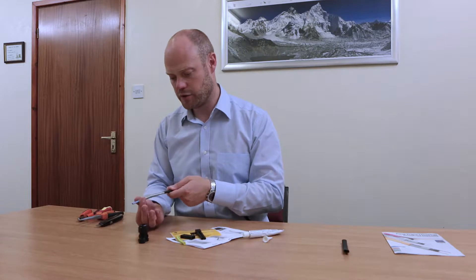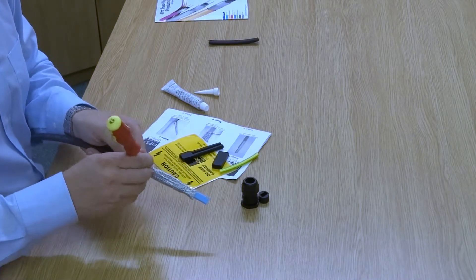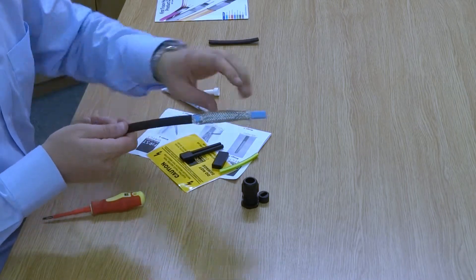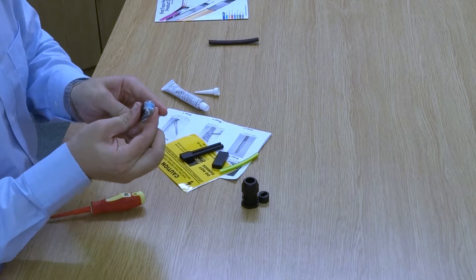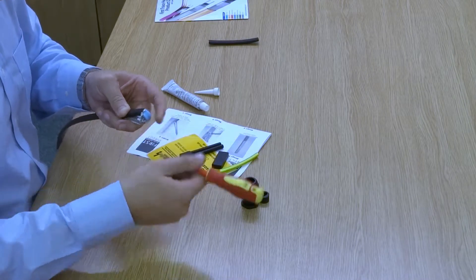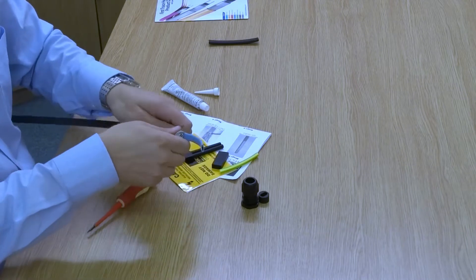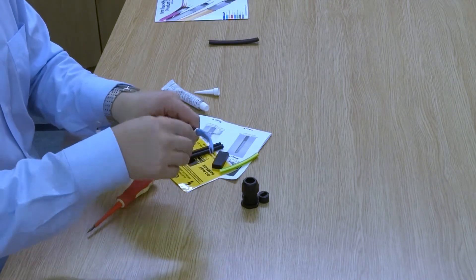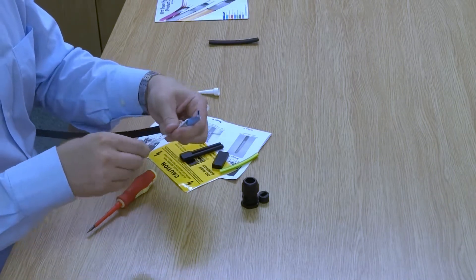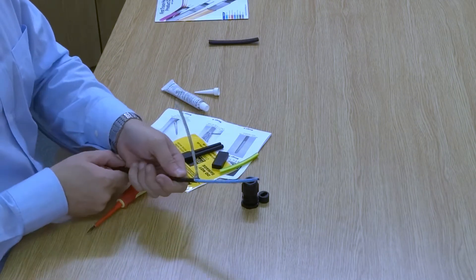Next, with the braid we push it down to flare it. Then we get our terminal screwdriver and make a little hole in the braid at the base of the cable. We then bend the cable over and push the core of the cable through the hole we've just made. We push it through, then with the braid we trim any excess wires to make it nice and neat. And now we have an earth pigtail.